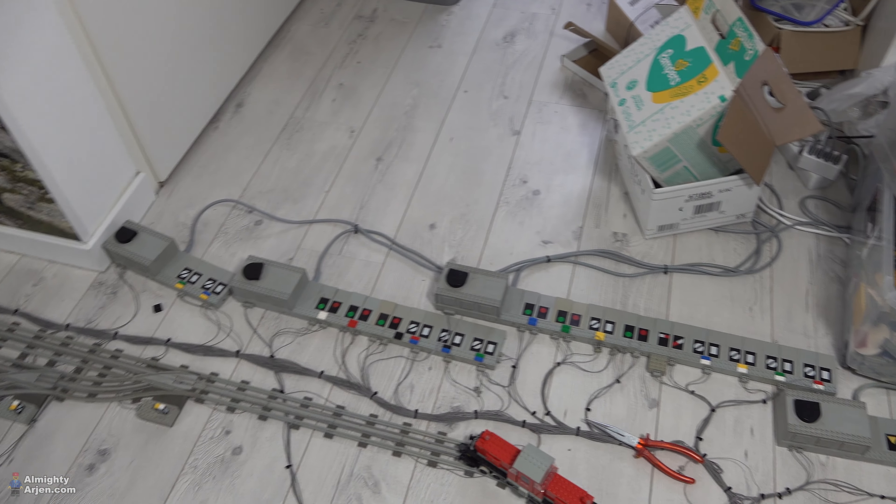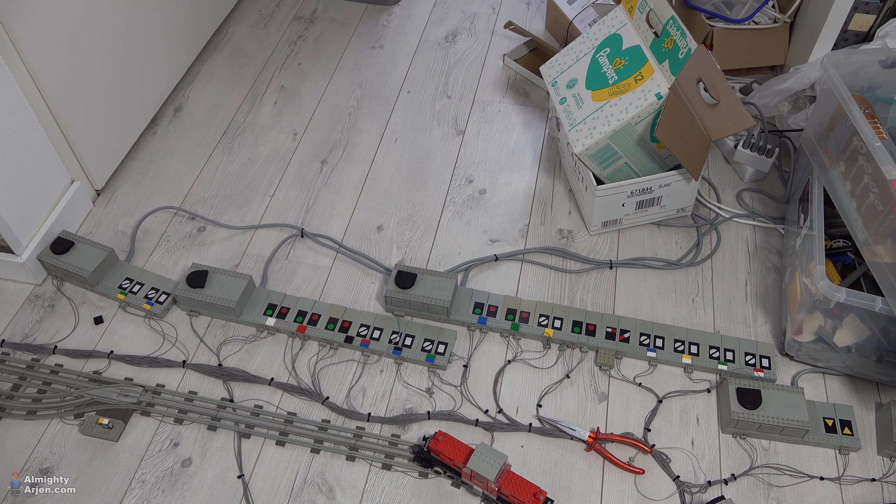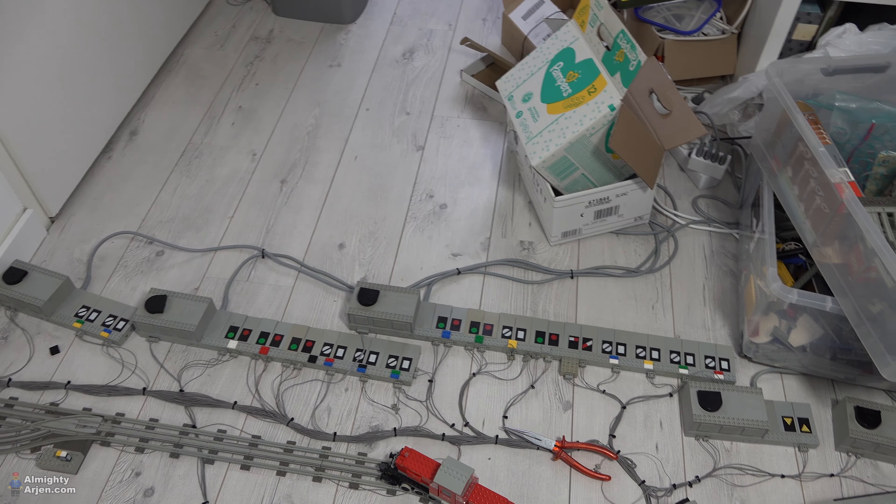Hey everyone, welcome to another episode about the Lego train 12-volt layout that I'm currently building. This episode is all about cable management.